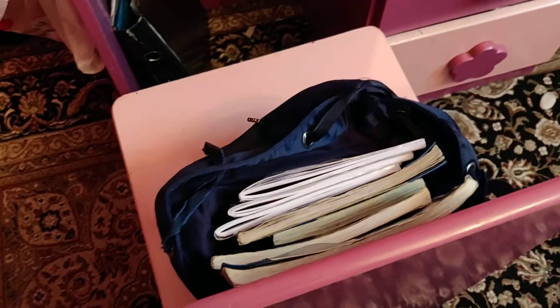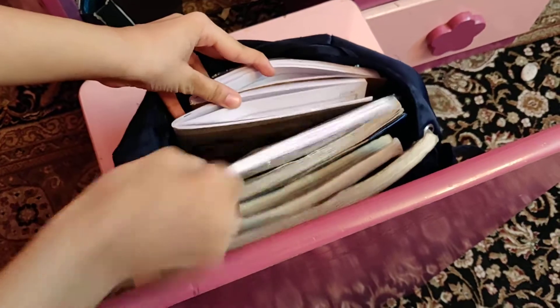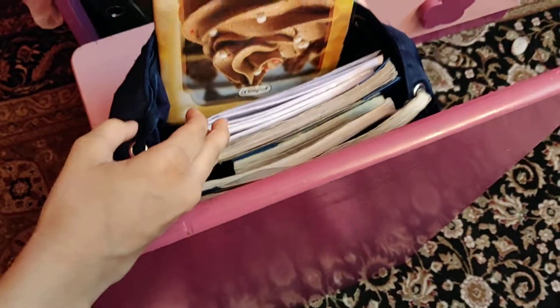Time to do my science homework. Which one's the science notebook? They all look the same! If you've got a bunch of notebooks and they all look the same in your backpack, no worries — just use some markers and color the corners to color-code your notebooks. For example: light blue for science, dark blue for English, purple for art, black for music — whatever you like. So much easier!